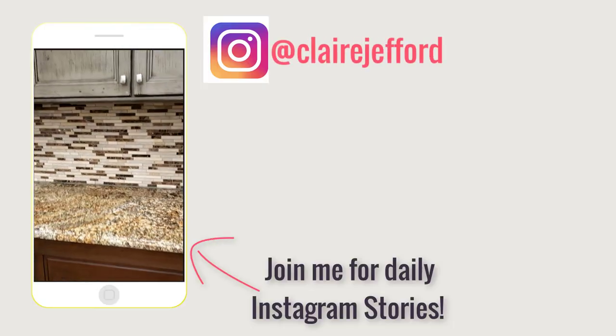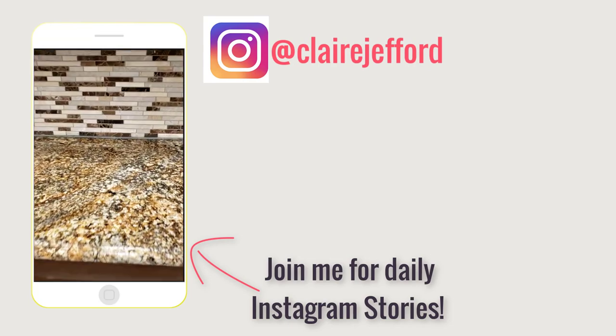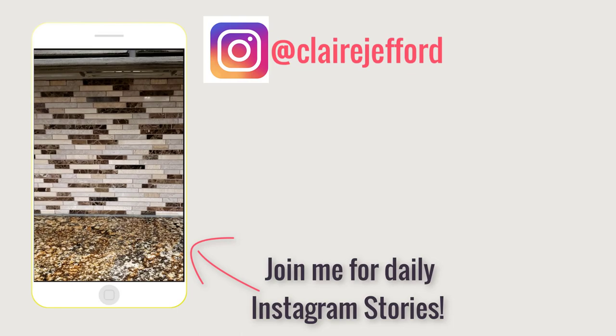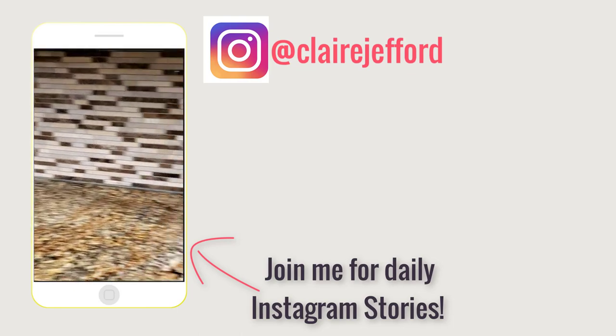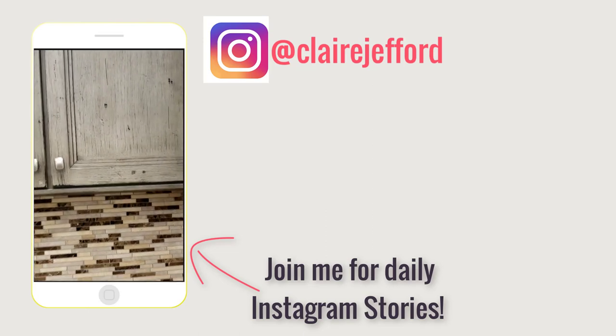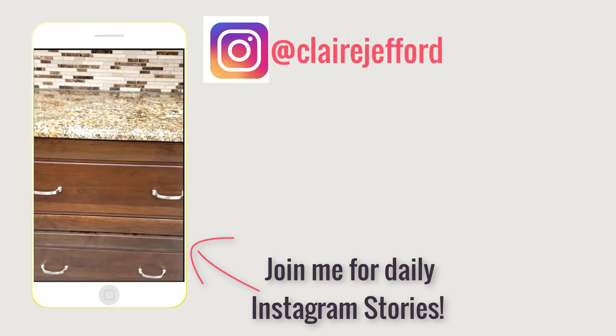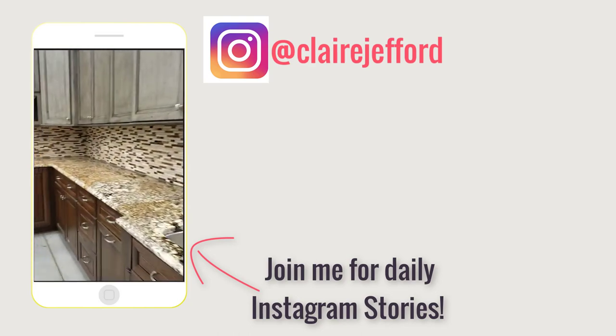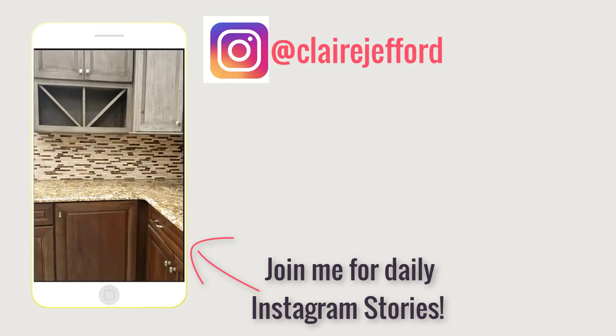Look at that countertop — first of all, just ugly; second of all, so busy. What's even the star of the show? And then look at these cabinets — a green undertone with a rustic wood-based cabinet... what is happening here? No wonder people are so confused and need us.